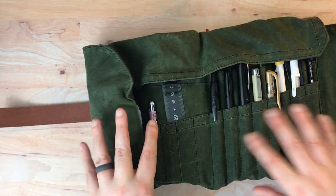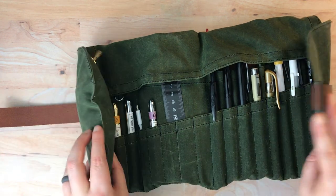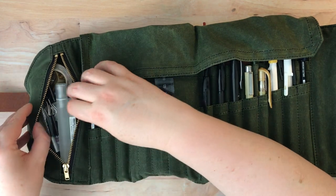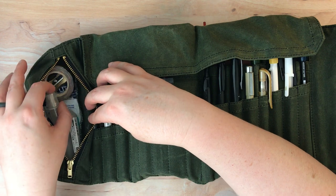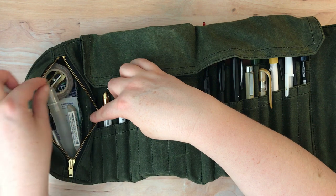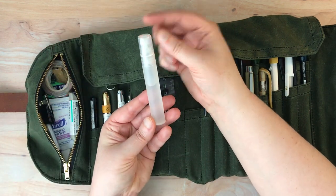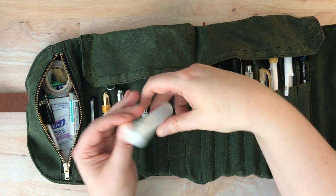So it's meant to fold up in three sections — the first section being these flaps here, and the two other sections being these two areas. It has a nice little zipper pocket over here, and I'm really surprised at how much this holds. I have some washi tape in here so that I can tape off some edges on the paper while I'm watercoloring, and I have a little pencil sharpener and a little spray bottle that I use to spray my watercolor palettes to get them going.